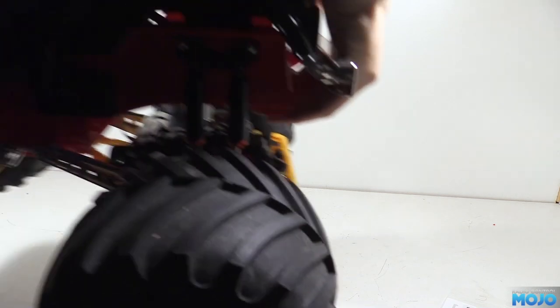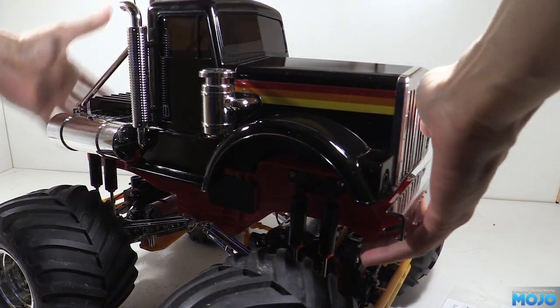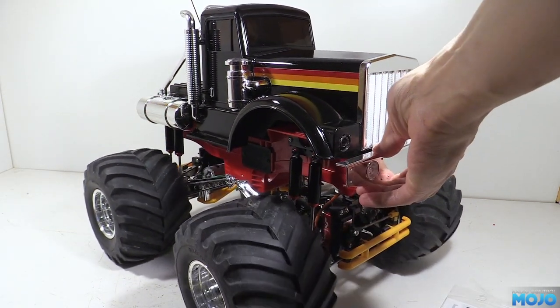Alright guys, welcome to RC Mojo. This week we're going to do a bit more to the bullhead, only a little bit though, just to finish things off and to fill another video before we can actually go out on a test run.